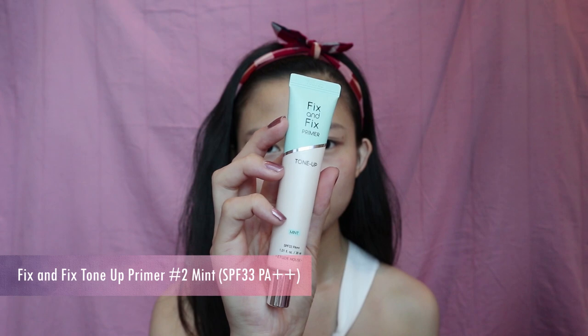Next, to fix the reddish parts of my skin, I'm going to use the Fix & Fix Tone Up Primer in the Mint shade. A small talk about color correcting — it's one of the most important steps in a makeup routine. The reason for using a green primer is that, following the color wheel, green is the opposite of red, so both colors cancel each other out and you get a neutral tone. The same principle applies to other colors on your skin — you can determine what primer color suits you by referring to the color wheel. I'm just going to blend this out using a beauty blender.